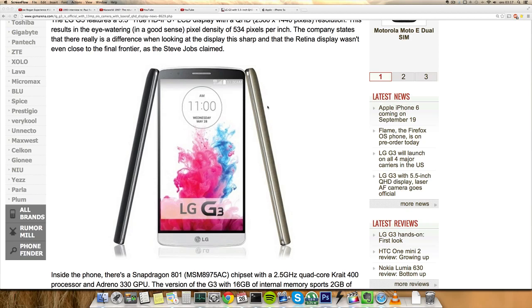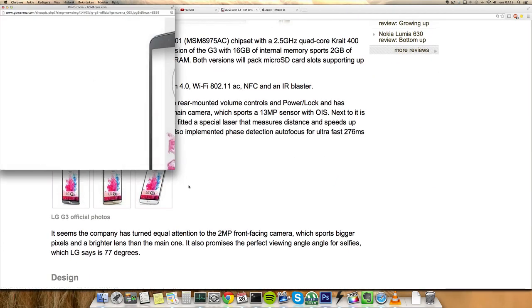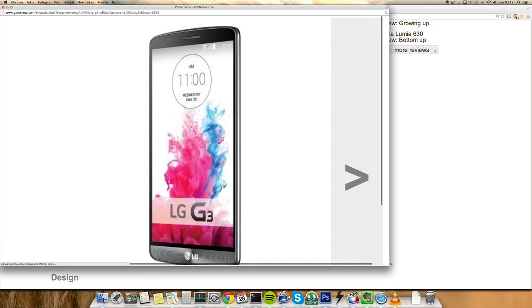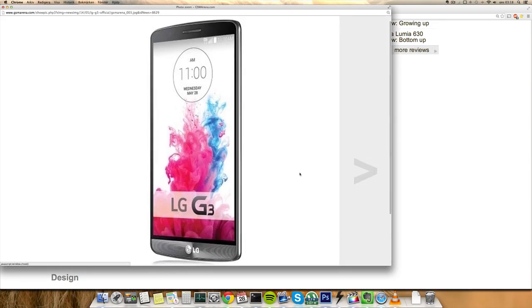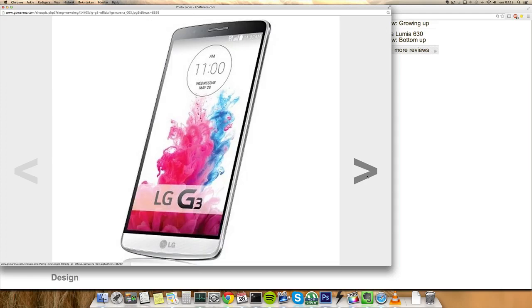It also features a polycarbonate back which has a metal finish, and it's also scratch resistant, which could be nice. Here you can see some pictures of the device — it will come in a gold-colored variant and also a white variant.